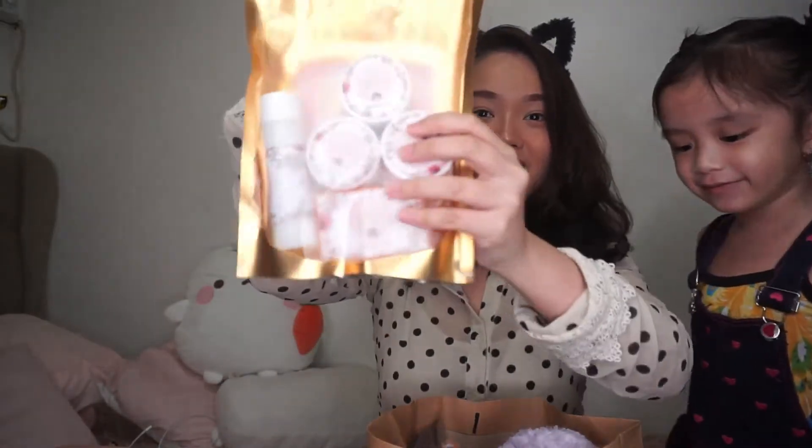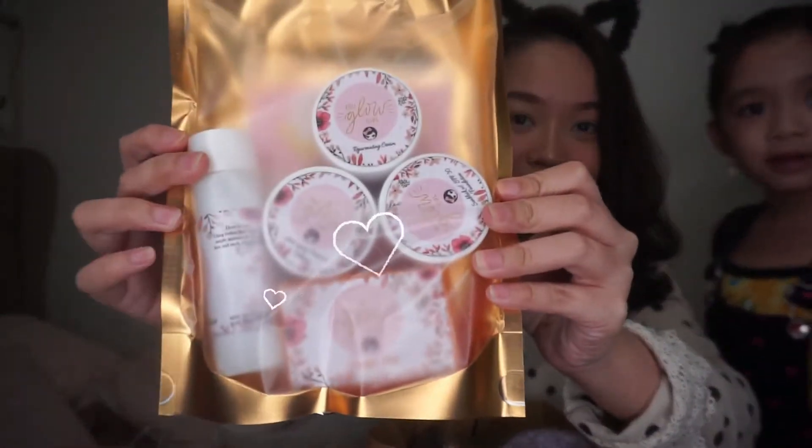Tignan natin kung ano naman. Wow! Wow! Cute, cute! Wow naman! Thank you, Miss Faye.